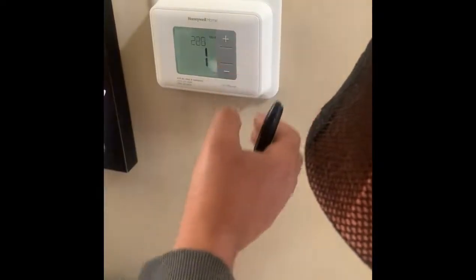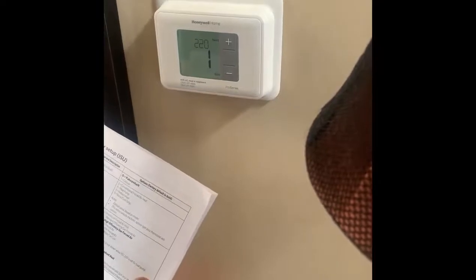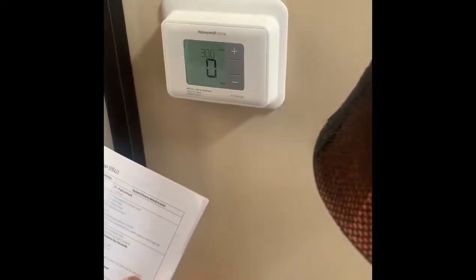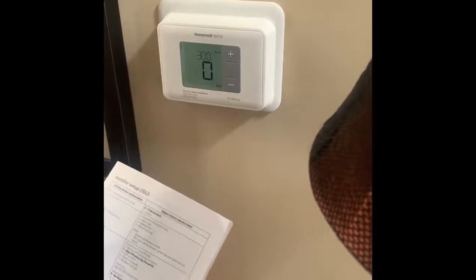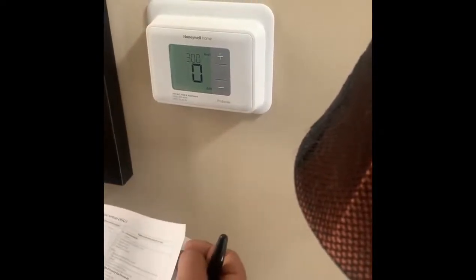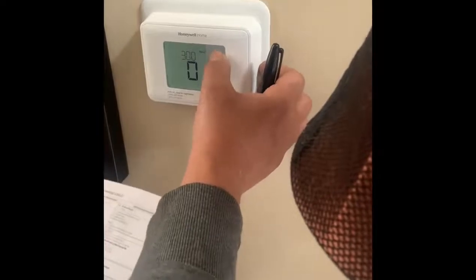Next is setting 20: two-stage compressor — that's fine. Setting 300 is system changeover: manual or automatic. Let's leave it manual, otherwise it won't go on and you'll get hot inside on a winter day. So zero is fine.